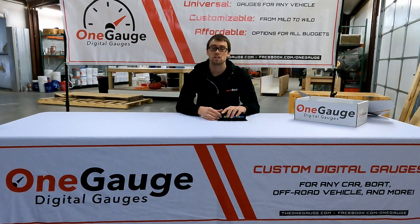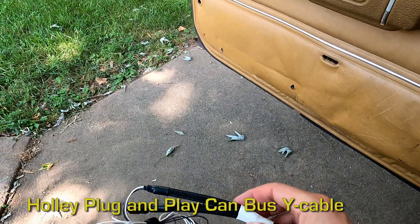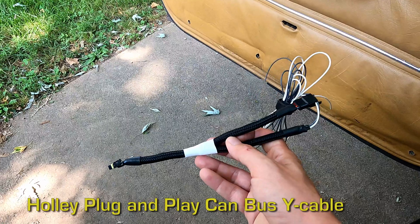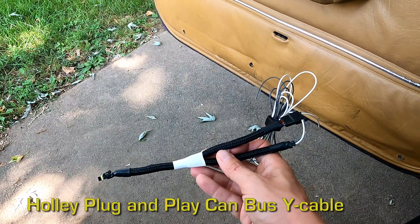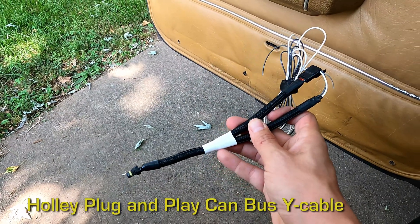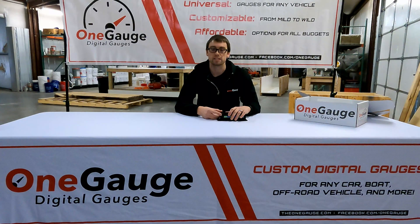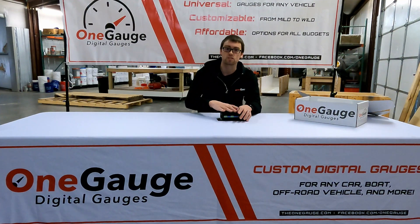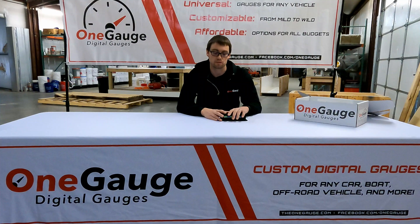CAN bus also allows us to communicate with other EFI kits like Holley. The Holley Terminator, the Sniper — that whole system of Holley ECUs uses the same language or protocol. We have that information, so we can get many of those sensor readings out of the Holley as well, allowing you to read your Holley ECU and combine that with other sensors and options that we provide to build a full digital dash system.